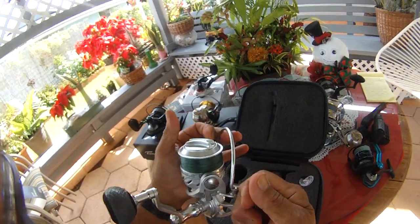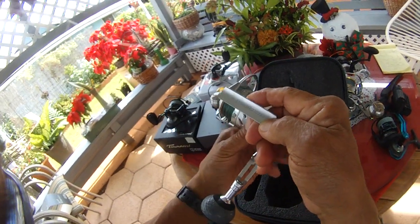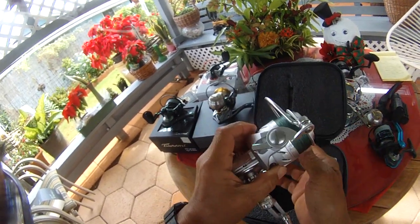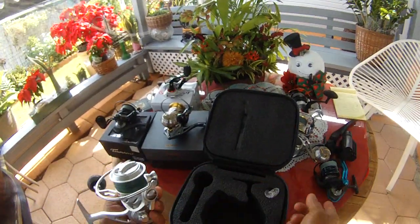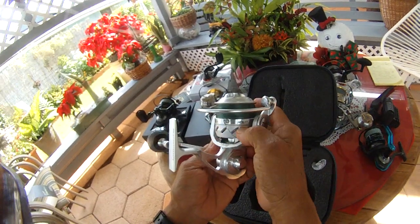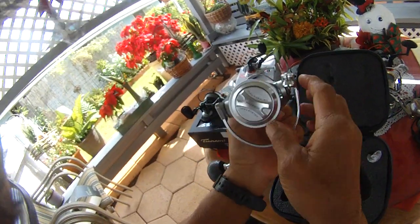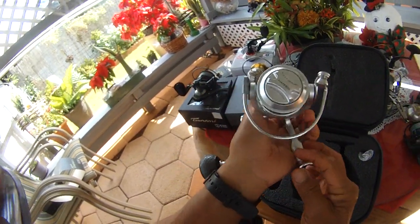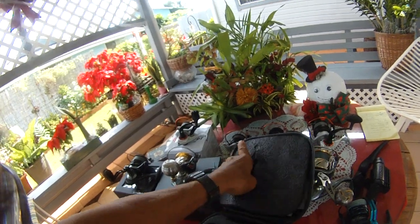This Salt-X has an 8-bearing system and is IPX6 — you don't need to worry about the rating, it's waterproof or close to it. I've got 40-pound Power Pro braid on it — close to 200 yards, maybe 180 yards. The gear ratio is 5.3-to-1, similar to the other Tsunamis — I'd rather have a slower ratio. It's fully sealed. The line roller is huge — beautiful design. The reel comes with tools to take it apart. Beautiful box too.